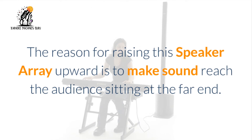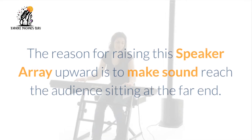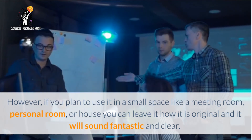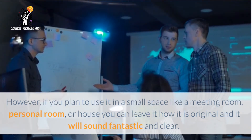The reason for raising this speaker array upward is to make sound reach the audience sitting at the far end. However, if you plan to use it in a small space like a meeting room, personal room, or house, you can leave it as original and it will sound fantastic and clear.